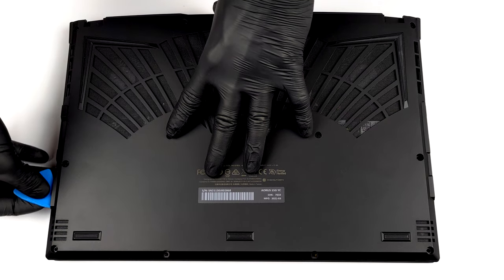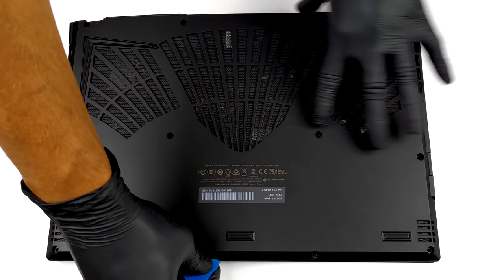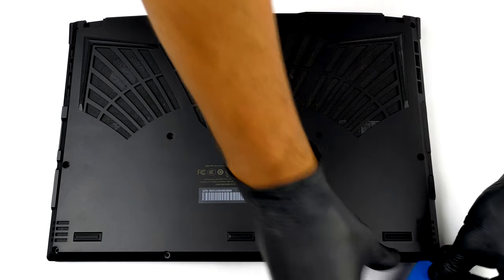To get inside of this device, you need to undo 12 Torx head screws. Then, pry the bottom panel starting from the front side.